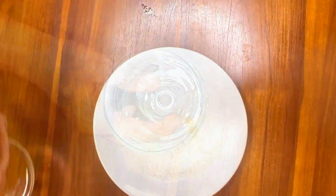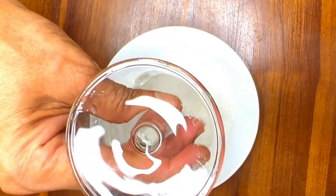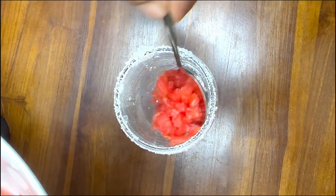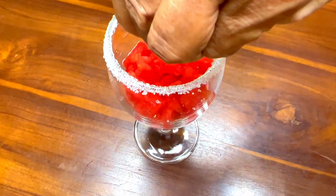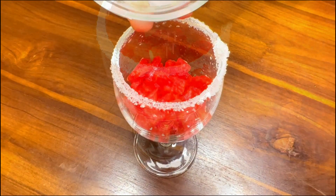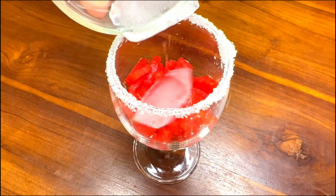We will blend it with a glass of lemon. We will mix in a little lemon and a lot of nutrients. This drink will help hydrate the body.